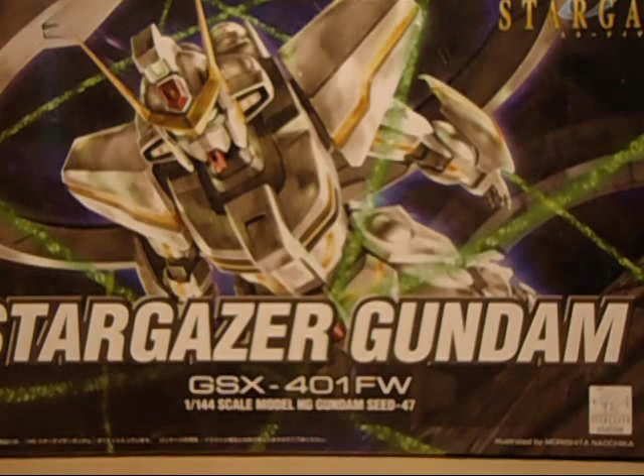Ladies and gentlemen, welcome to another installment of TreeWord Review. Today's review: Stargazer Gundam.